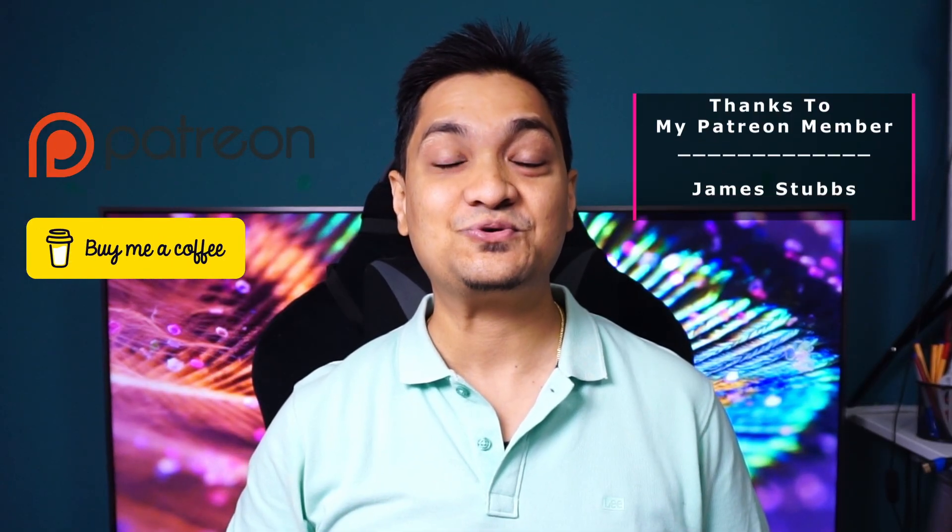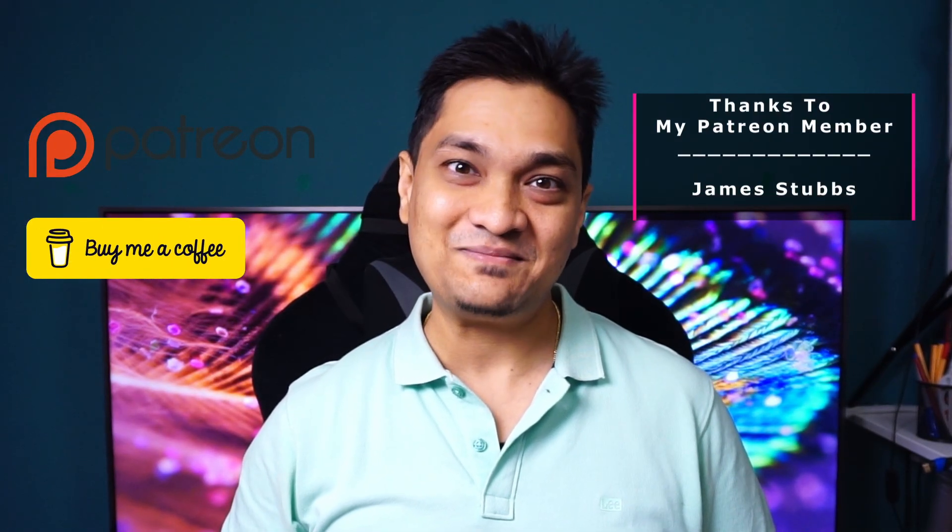If you'd like to see such videos, make sure to hit that subscribe button as well as the like button for more such videos to come. Till then, take care and I will see you in my next one.